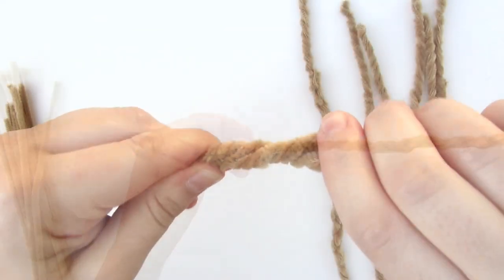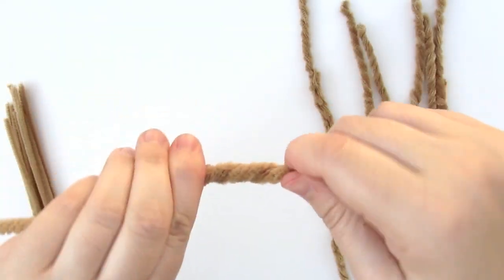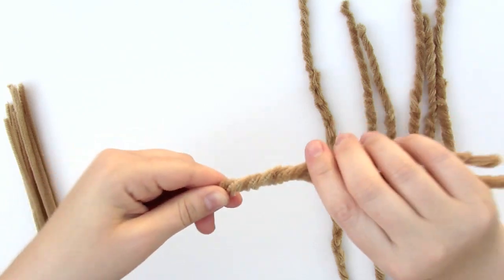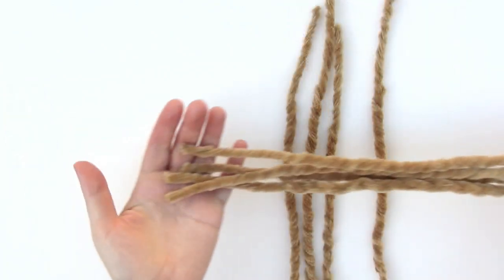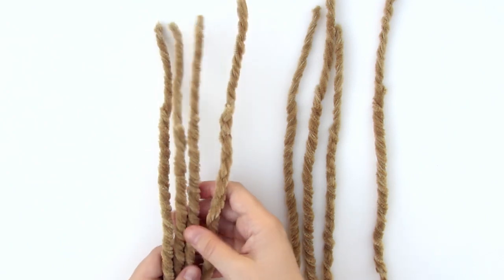Now repeat this step seven more times to make eight legs total. If you have a smaller dog, you can make shorter legs and you may not need to do this part. And for a really small dog, you could just use one pipe cleaner to make a spider leg.